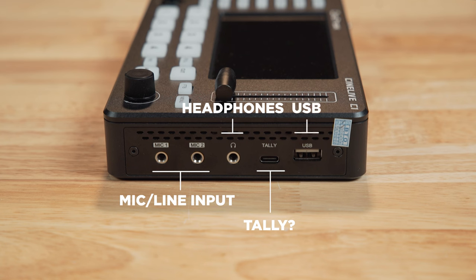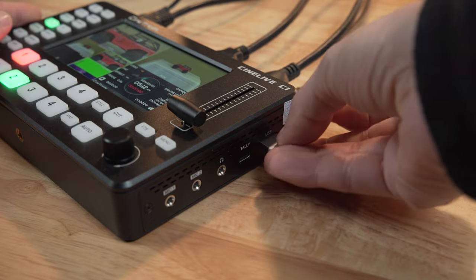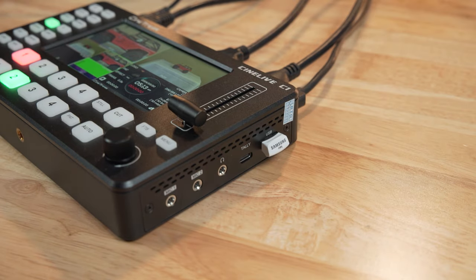The USB port is used to connect an external USB thumb drive or SSD drive to record your program out. It's not quite as compact as an SD card slot would have been for recording, but it is nice that you can connect an external SSD drive. Or if you need to be really portable, you could connect something like a 128GB thumb drive that's really small and you'd hardly know it's there.